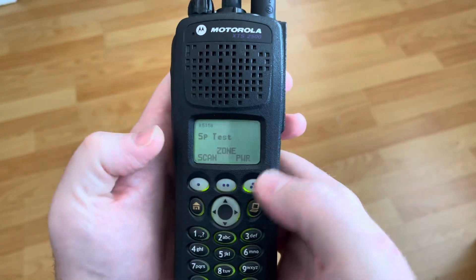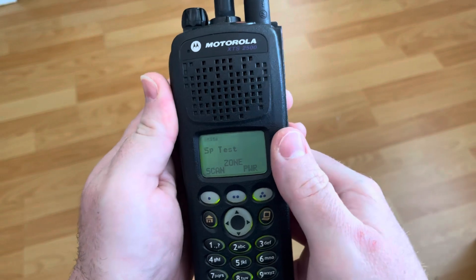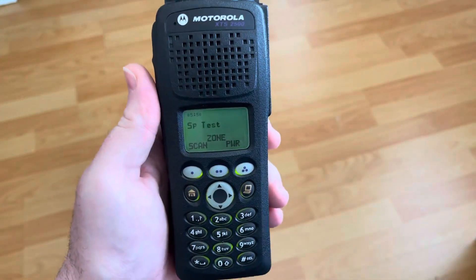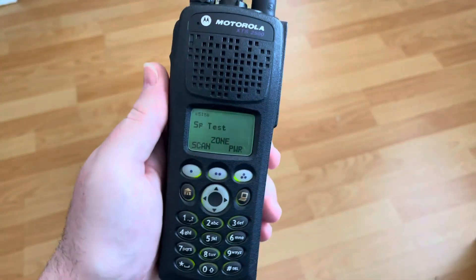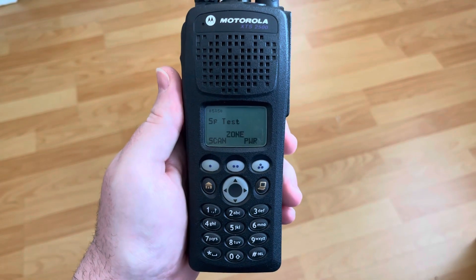So yeah, you can FPP, I guess, on a Model 2. You're just not going to be able to set your name, but in a pinch you can definitely do it. Anyways, hope you all enjoyed that. Have yourselves a good one. This is Brian Fields, amateur radio call sign W9CR.